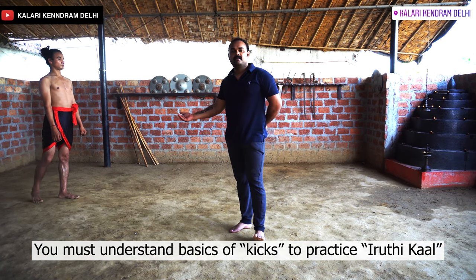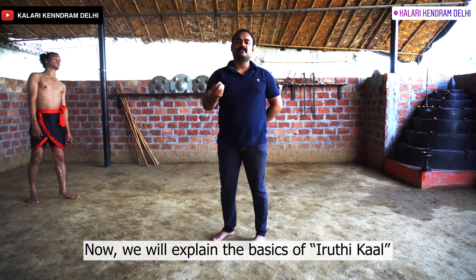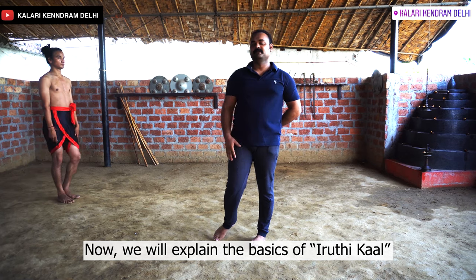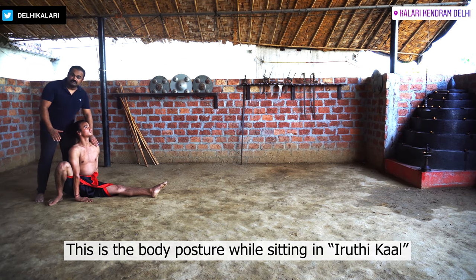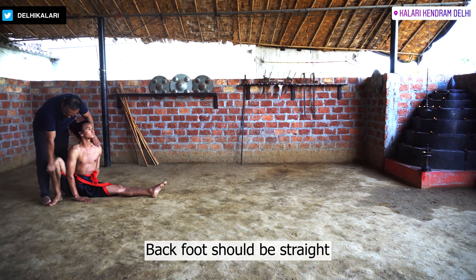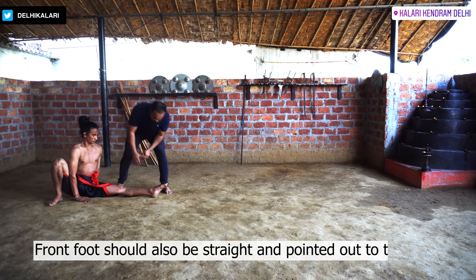You have to sit with it and focus on some basic things. This is the posture. When you sit with it, you have to focus on this posture. This posture should be straight, and this posture should be pointed like this.